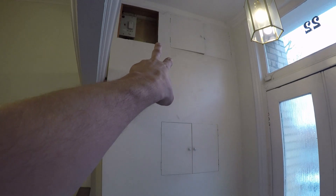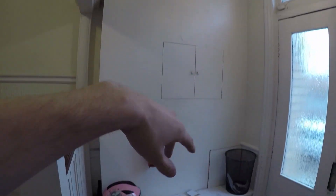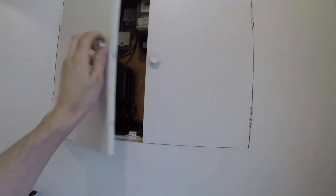Sorry about the flicker. The fuse board is just up here. I'm not sure what's in there — that's the meters. Nothing to see in there.